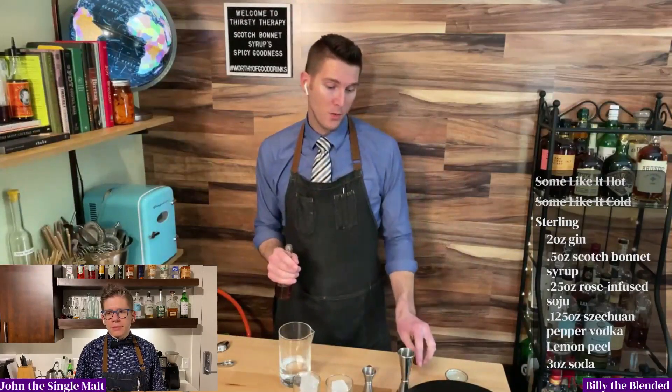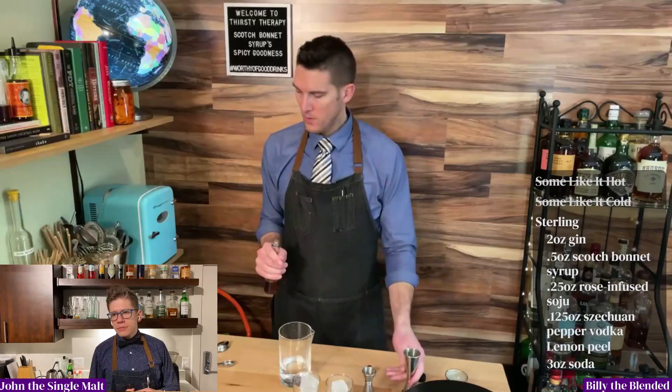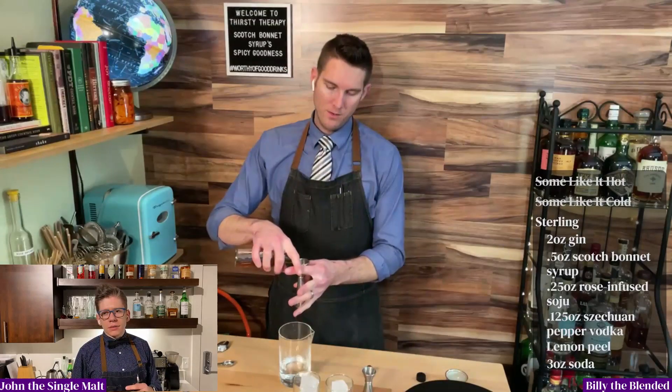We're going to do the scotch bonnet syrup next, but we're doing half as much as we used in the original cocktail, which is going to put us at a half of an ounce.